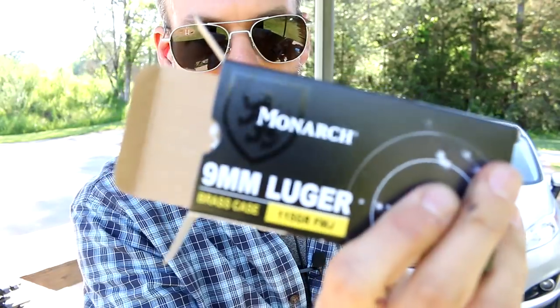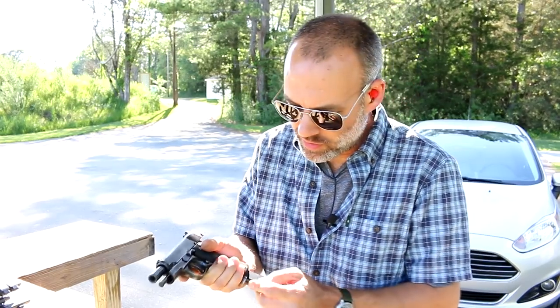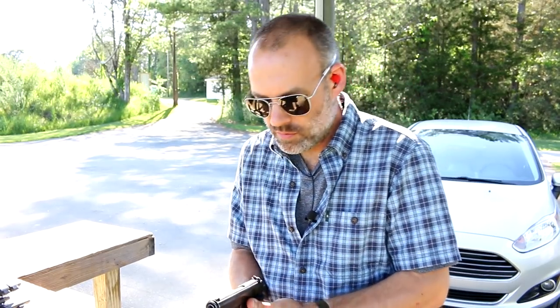She's a shooter. Okay, this is the Monarch 115 grain ammo, full power load. I'm going to drop down to the next target down there. Again chambers up — that's always good. Here we go.